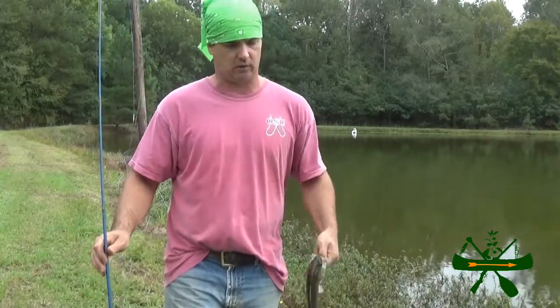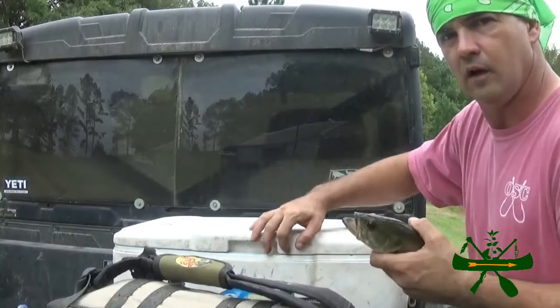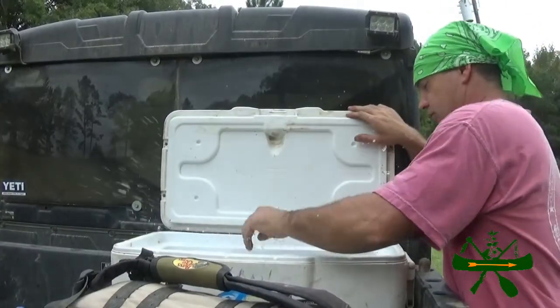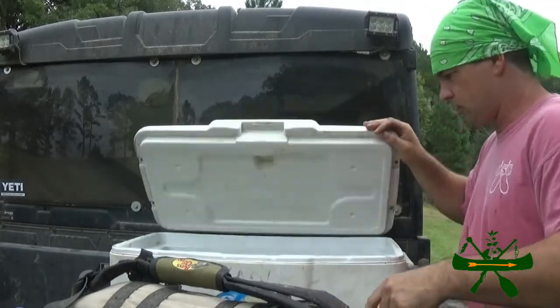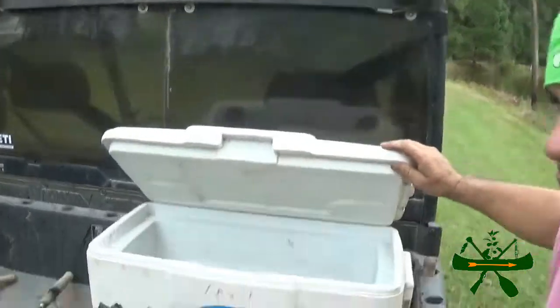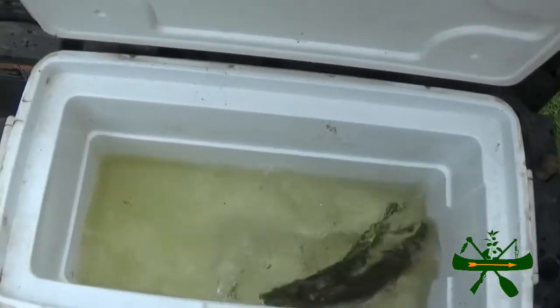So we're going to keep everything and they're going to get filleted. What we've got right here — we've got two. We've dipped a little water with our milk jug. We've got two in there so far. That'll keep them alive until we get back to the house with them. But y'all stay with us, we're going to catch another one.